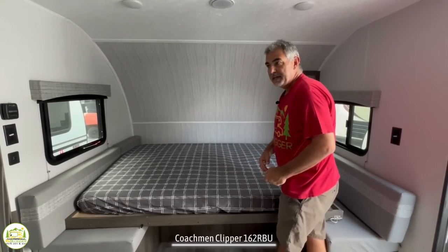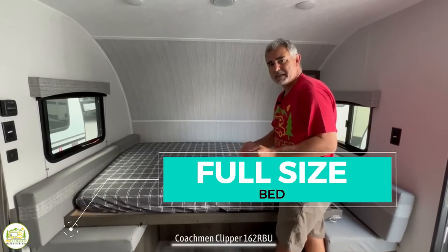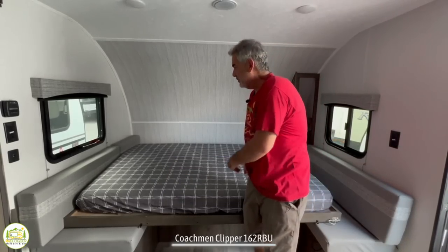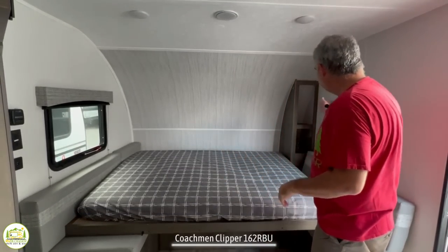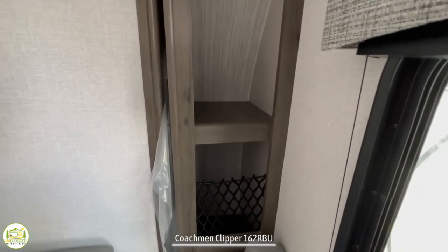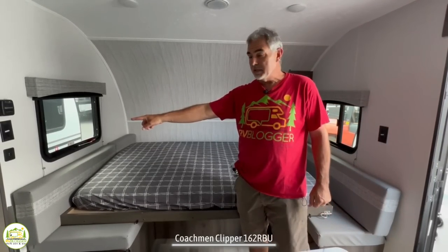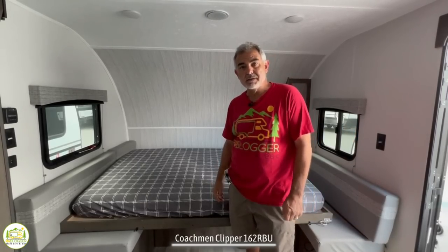The Murphy bed setup is pretty nice. On one side you don't have a place for hanging things — just some open storage on the right. But at the head of the bed there are receptacles and USB ports, so you can plug in and charge things at the end of your day.